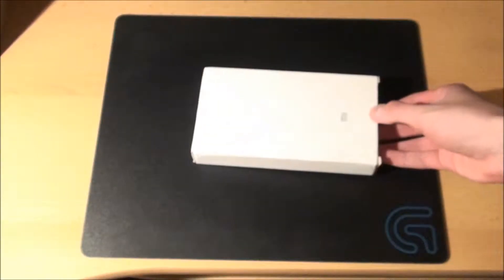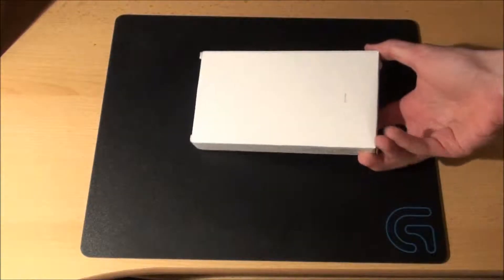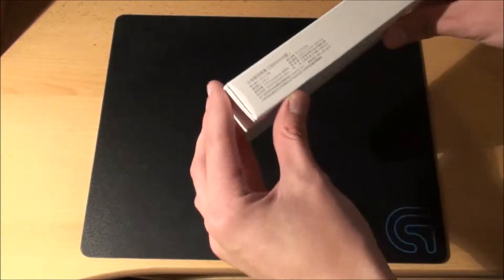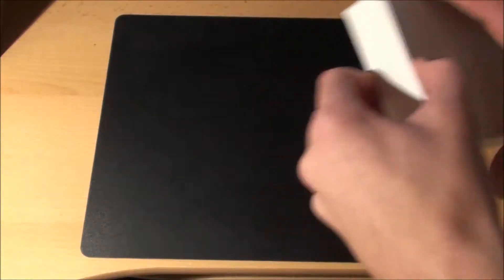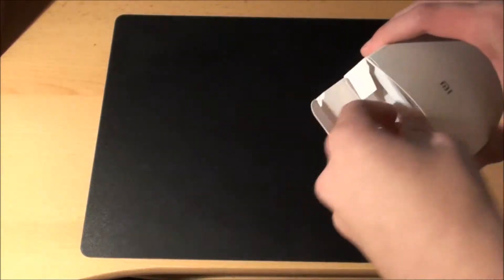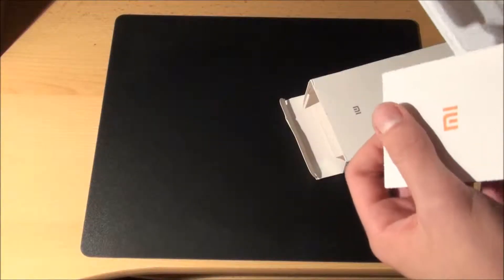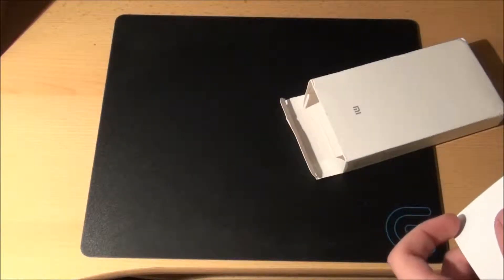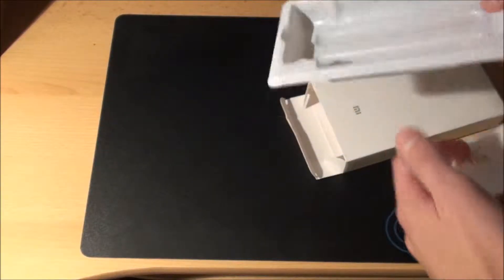It came in this, which doesn't really look very amazing, right? It's just a white box with some text on the side, which actually says exactly the same as the power bank itself. And when you open it, there's just this plastic thing — and it's not even very solid — in this plastic thing there was a power bank and a cable; I will show you both later.